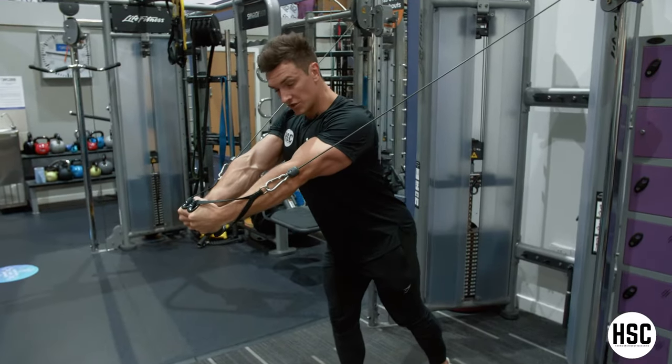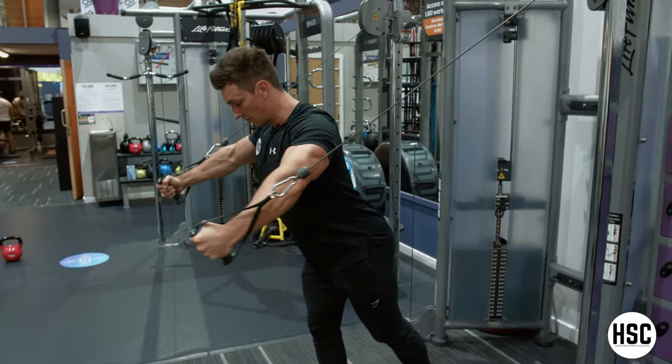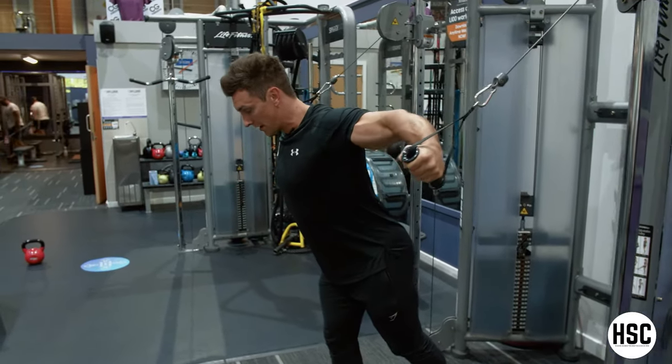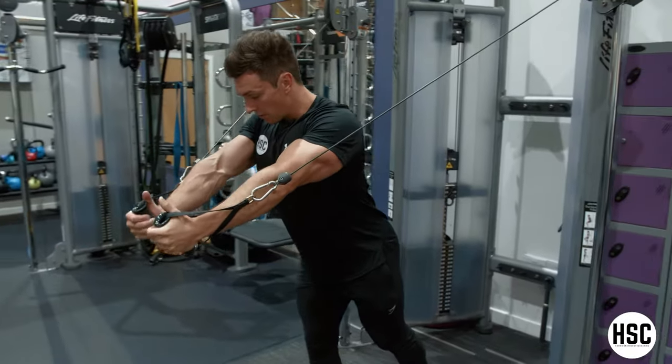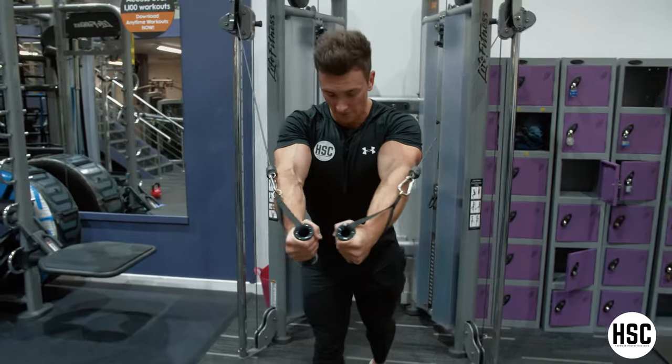Arms staying much straighter than at the back. Keeping my chest pronounced throughout, good control on the way back. Squeezing my chest hard, but I'm not focusing on taking the handles together — I'm focusing on closing up the gap between my bicep and my chest.